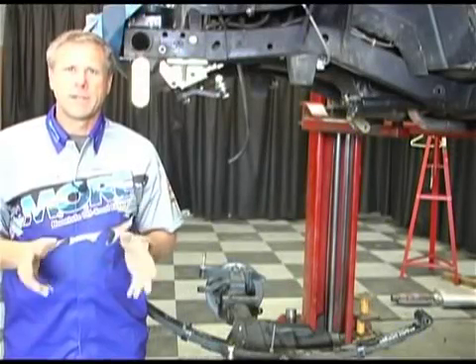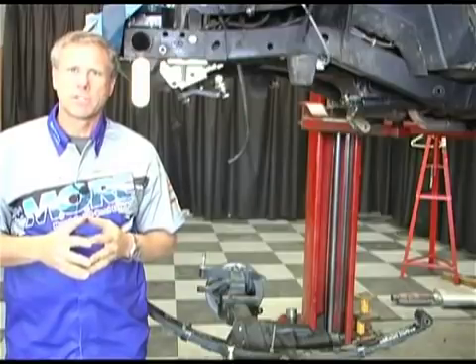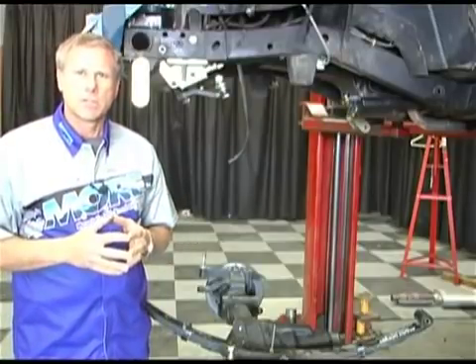Hi, I'm Scott from Mountain Off-Road and today I'm going to show you how to install your shackle reversal system on your CJ or your YJ Jeep. Before I do, let's explain to you why you would want to do a shackle reversal system.